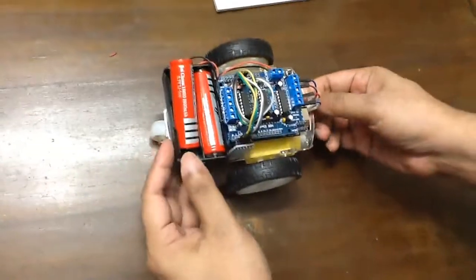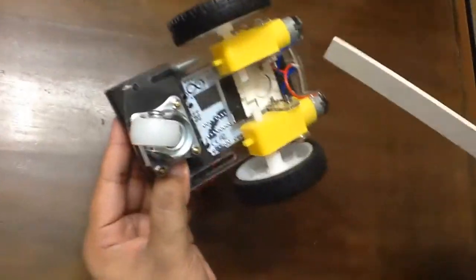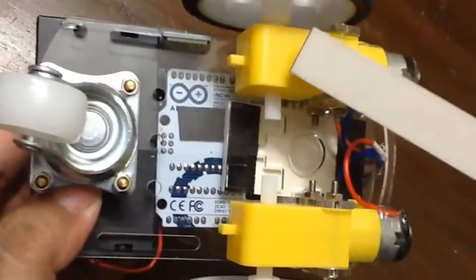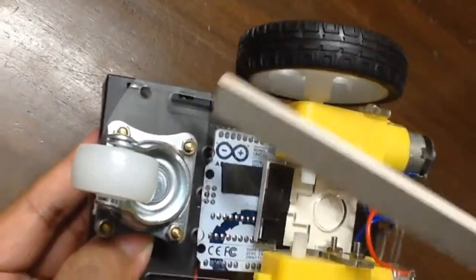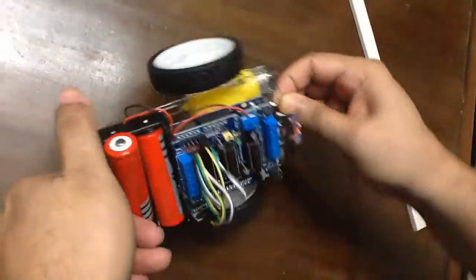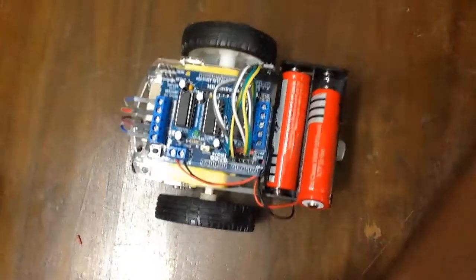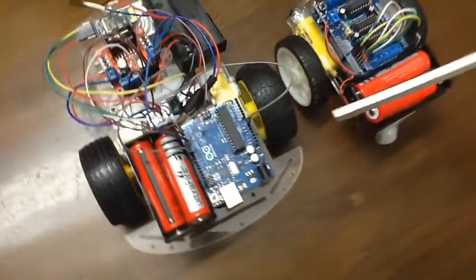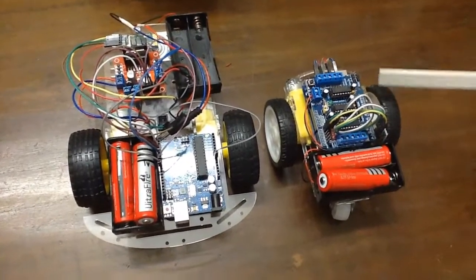If you see the bottom of this car, this is the chassis. This has two gear motors, two wheels, and one caster wheel. And this is the acrylic sheet. If I compare this chassis with the regular chassis which is available in the market, this one is very small and very nice to look at.